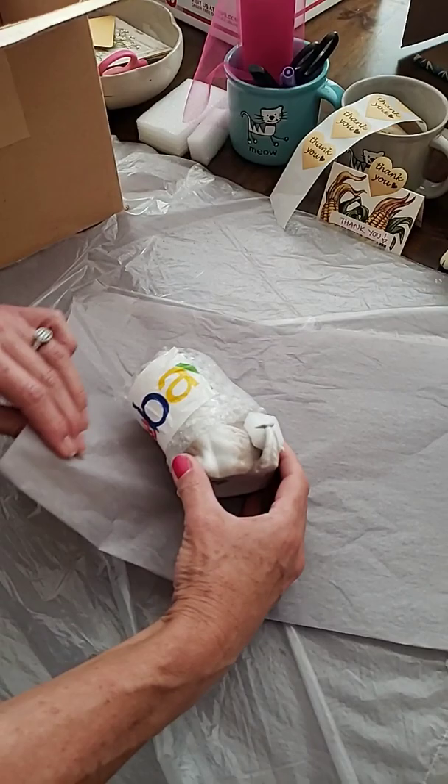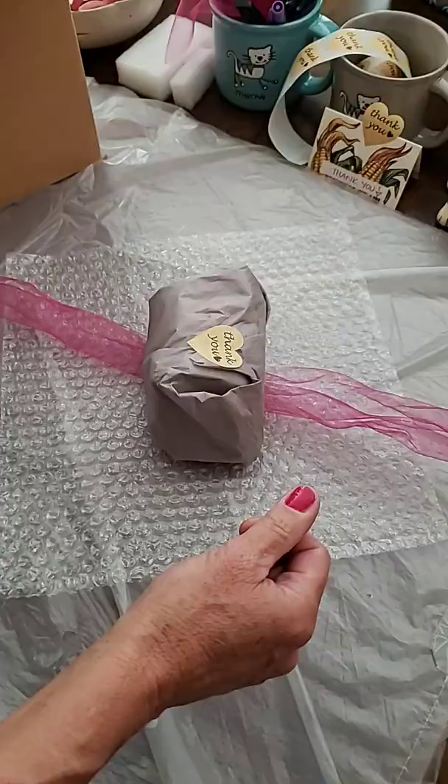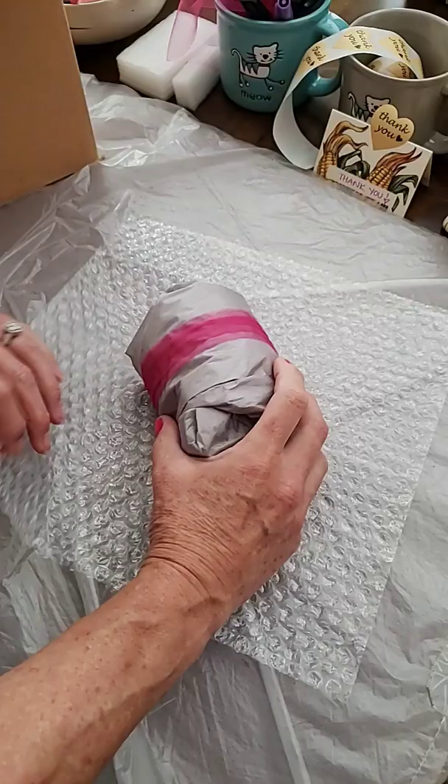The next step is to wrap the whole piece in tissue to make sure it doesn't get scratched. I'm going to tie a ribbon for a finishing touch, then wrap the whole thing in bubble wrap.